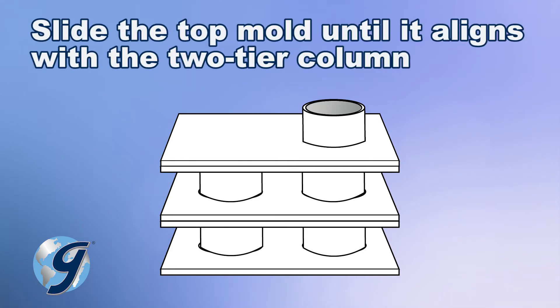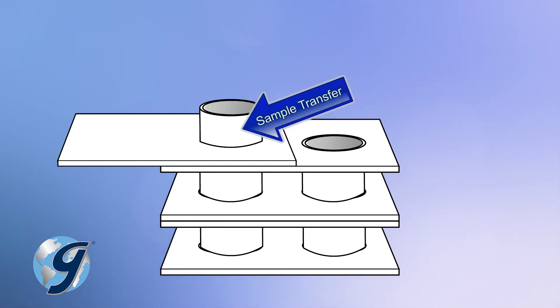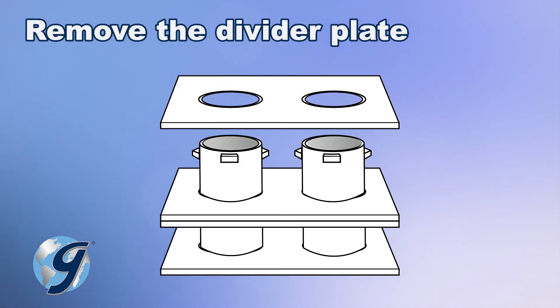With a continuous motion, slide the top mold of the three-tiered column until it aligns with the two-tiered column next to it, allowing the sample contained in the top mold to transfer to the empty middle mold section. After the sample from the top mold is transferred into the middle mold section, slide the top mold off the apparatus and remove the divider plate.